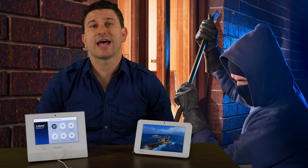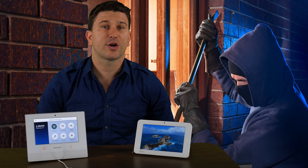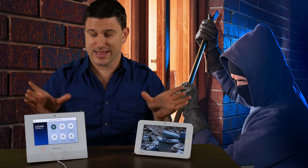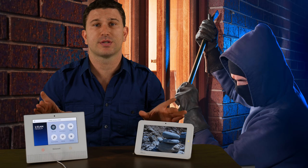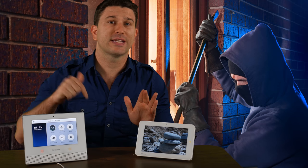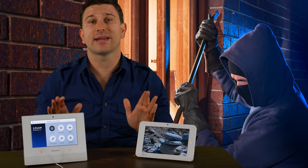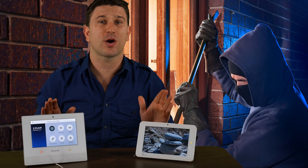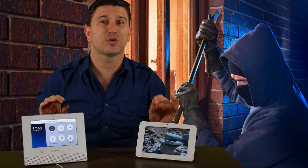If you're in the market for a new home security system, chances are you're looking at the Honeywell Lyric controller and the Qolsys IQ Panel 2, and may be wondering which is the best for your installation. Today we'll be comparing and contrasting these two security systems. If you have any questions, comments, or concerns, feel free to list them below in the comments. Keep in mind, if you have any existing security systems, chances are we can usually take over that system to save you time and money.